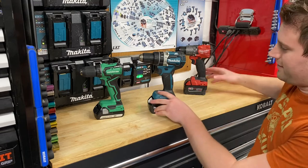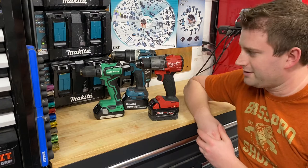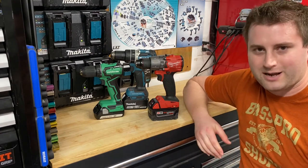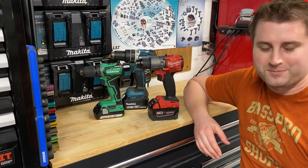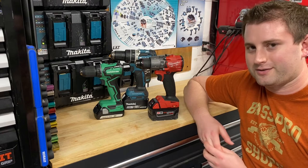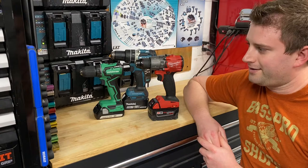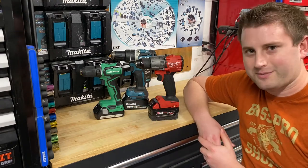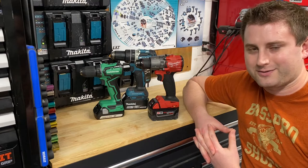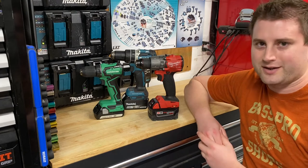Moving up from the mid-range, there's the Milwaukee Fuel, which is more of your higher-end type of drill. You get more power, more durability, and more reliability — these are designed to be used almost every day with pretty heavy abuse. Trading off for that, you're going to be paying a lot more. The Metabo subcompact is about $77 on Amazon for a kit with two batteries, while something like this runs you in the $200 to $300 range.